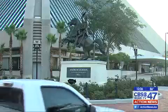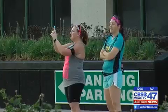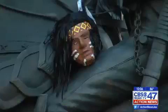For people in the area of the Jacksonville Landing this morning, it was hard not to notice. Some, such as Jamie Johnson, stopped to snap pictures.